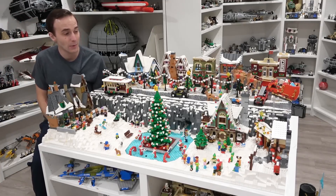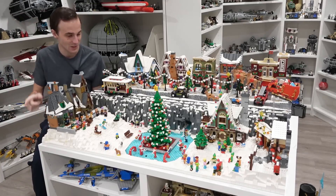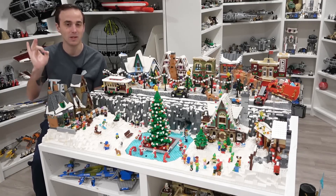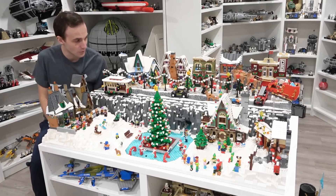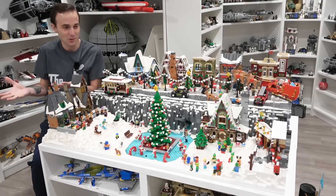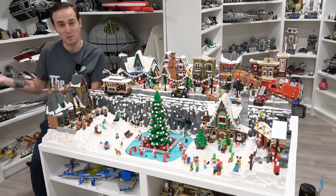Hey everybody, welcome back. It's Jordan here. Today we're going to be moving the Winter Village and discussing the new plan for this display right here. I'm super excited that I was able to create the Winter Village for 2022, but it no longer matches the vibe because the 2022 holiday season has come and gone way too fast in my opinion.